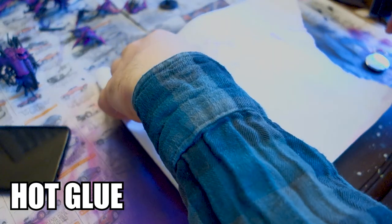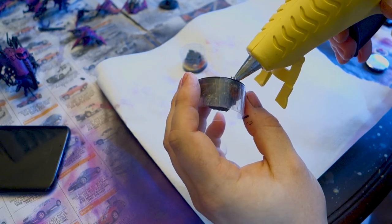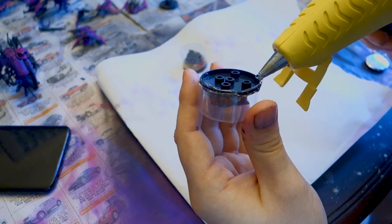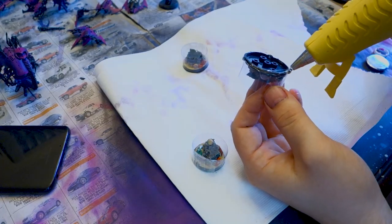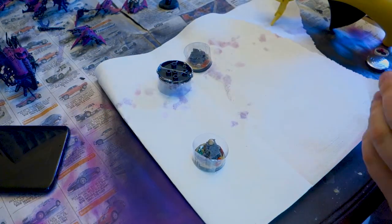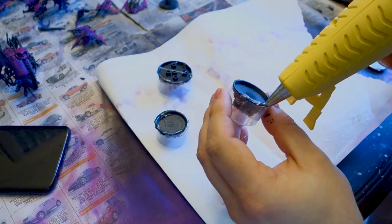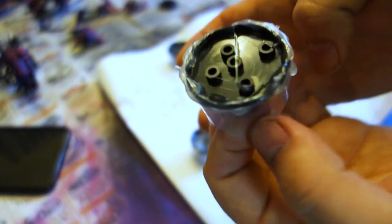Grab your hot glue gun, let it heat up, and flip these over. Go around the entirety of where the plastic meets the base and seal it up with hot glue. Resin takes a long time to dry — about 24 hours — and if it leaks it's going to be a slow leak you won't notice right away, and it's really difficult to fix. So use a little more hot glue than you think you need. Don't make the same mistake I did the first time and use industrial strength hot glue — that was a nightmare to get off. Just use the regular stuff from any crafting store.